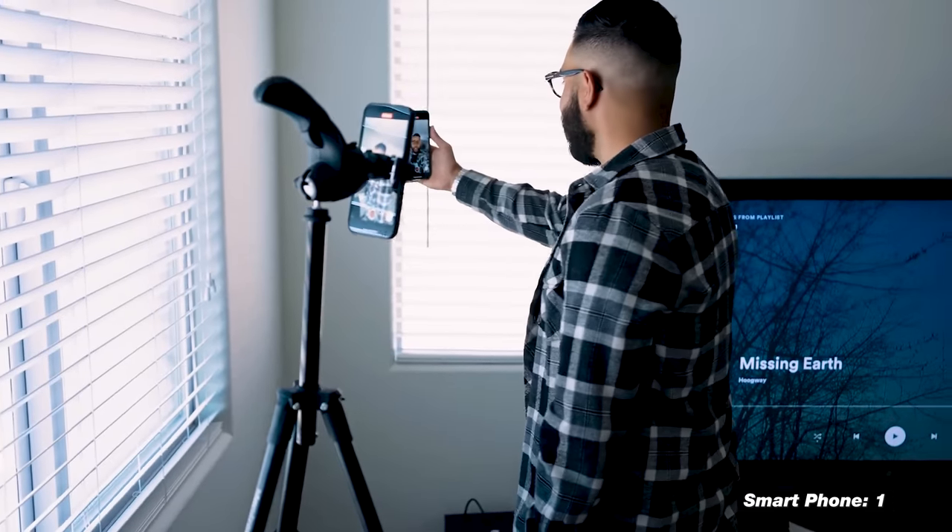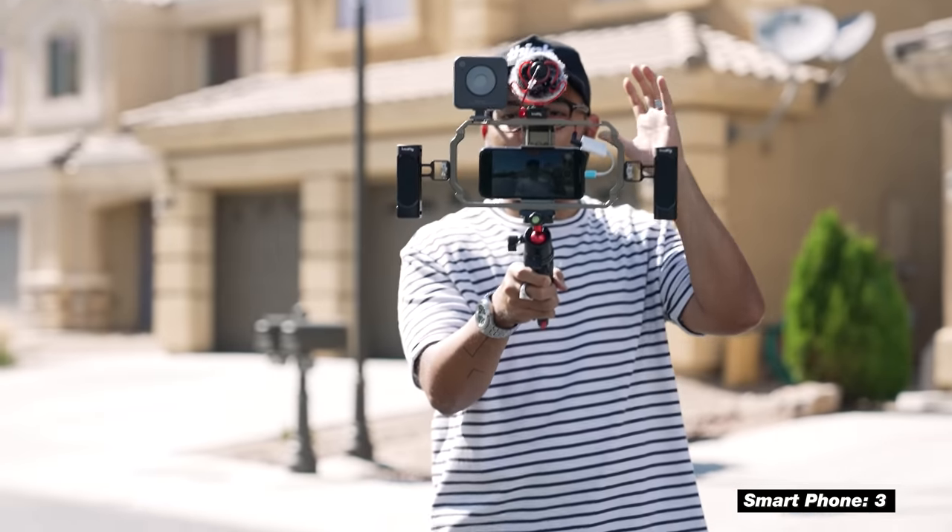We always tell people in our community that the camera you should be using is the camera you already own. And if you have a smartphone, chances are it shoots incredible video and you can start creating content with your smartphone. However, you can totally upgrade things around your smartphone to level up the video that it produces.